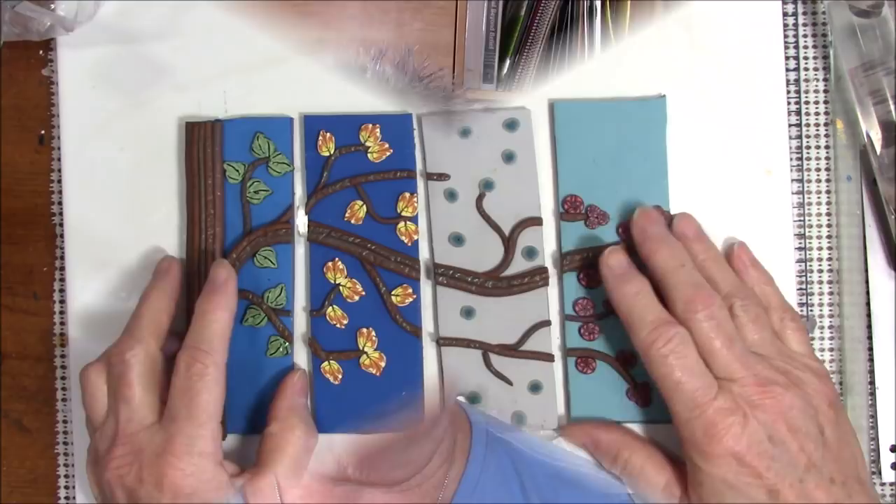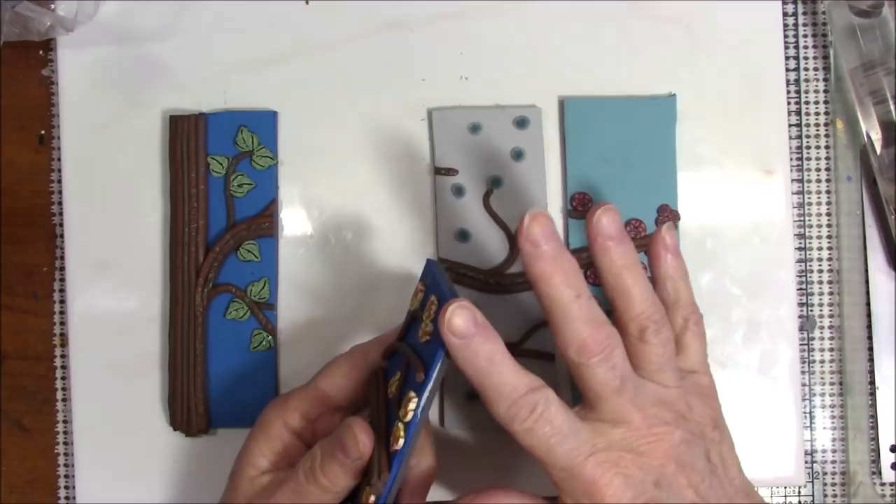Hi everyone, it's Gail — just wanted to say that I ended the last part of the video saying I was going to close and make it part three, finishing up in part four. But when I got everything finished and looked at the time of the two sections, I decided to put them together. It might be a little long but it'll be less than an hour. This is going to be the third and final part of the four seasons. I have made what I'm going to call tiles.